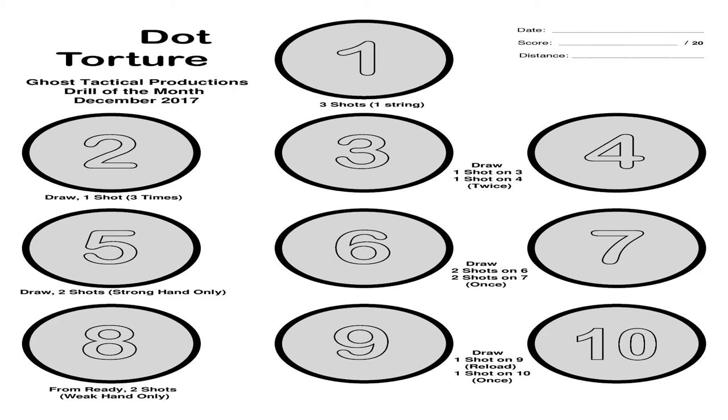For target nine, this is where you're going to need two magazines — two magazines with one round each. You're going to draw, take one shot at target nine, do a quick reload, and then take one shot at target ten.